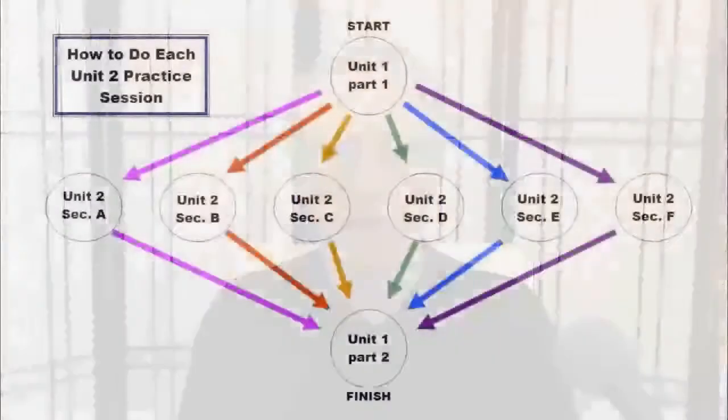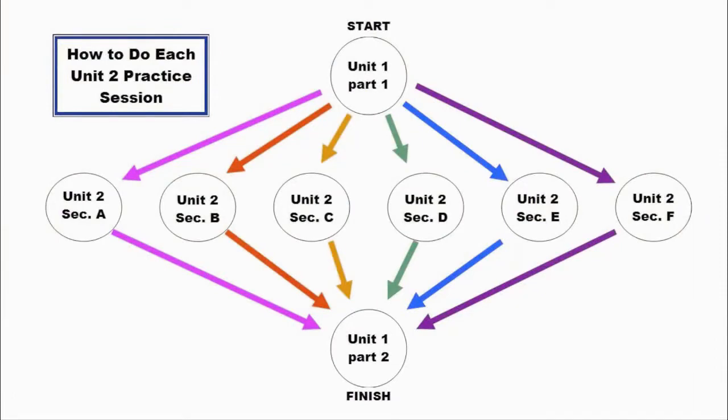You do the exercises in sections for the number of practice days stated at each section, except if you find it necessary to skip an exercise due to pain, as stated earlier. You begin each practice session with Unit 1, Part 1, and finish each practice session with Unit 1, Part 2. Here's a summary of the regimen.